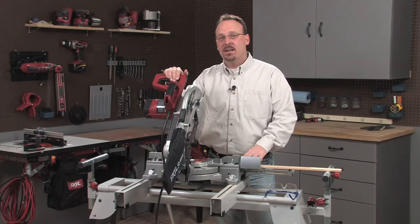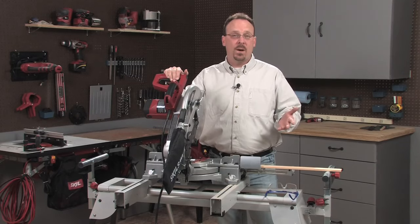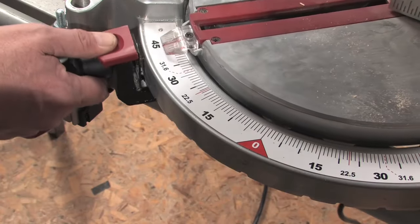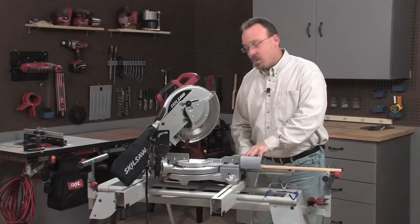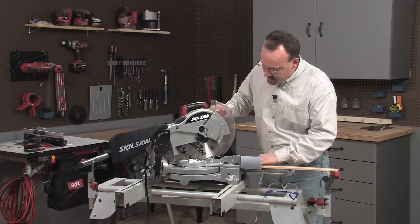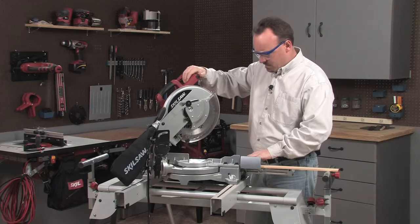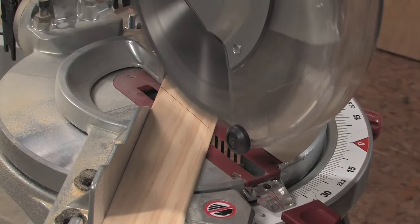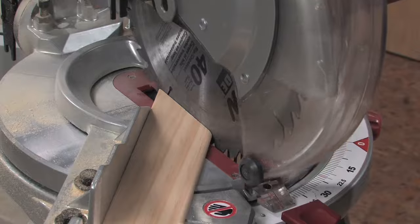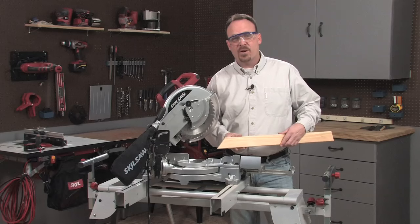Now I'm going to show you how to make a miter cut. A miter cut is what you'd use to make pieces for a picture frame or when trimming out a door or window. The most common miter angle is 45 degrees, so I'll set my saw for a 45 degree miter cut and lock it down. I've marked this work piece, so I'll lower the blade and align the blade on the waste side of that line. And that's a 45 degree miter cut — that's one half of a perfect corner joint.